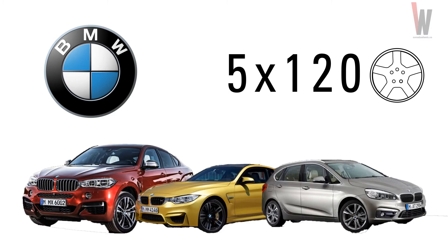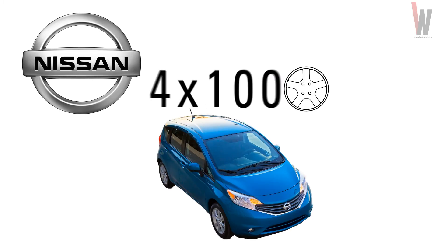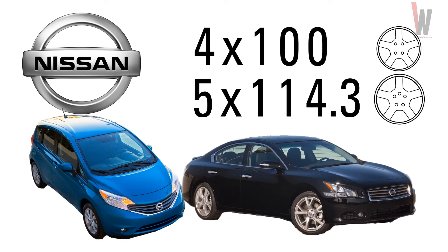For example, BMW uses a 5x120 across all their current models. Some companies, for example Nissan, use different bolt patterns for different models. The Versa Note uses a 4x100 PCD, while their Maxima, which is larger, uses a 5x114.3.